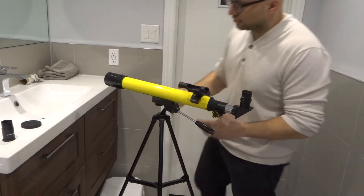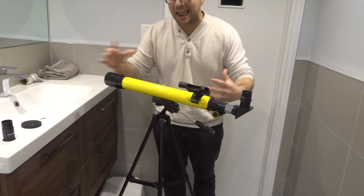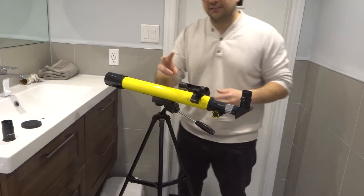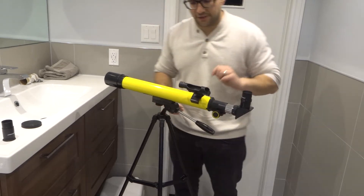Now, as I step into the camera frame, there are essentially two adjustments that you can make. The first adjustment I'm going to show you momentarily is for aiming the telescope in a couple of different directions. The second adjustment is going to be to get better clarity with regards to what you're seeing through your optical lens over here.